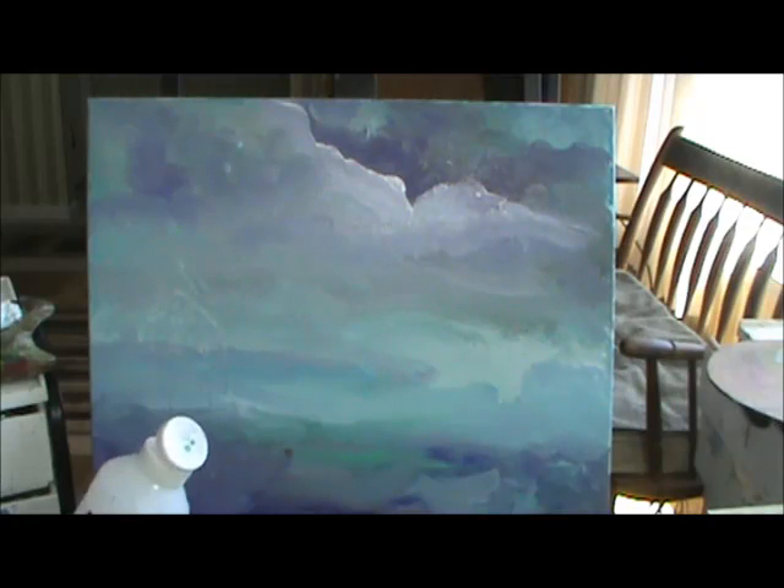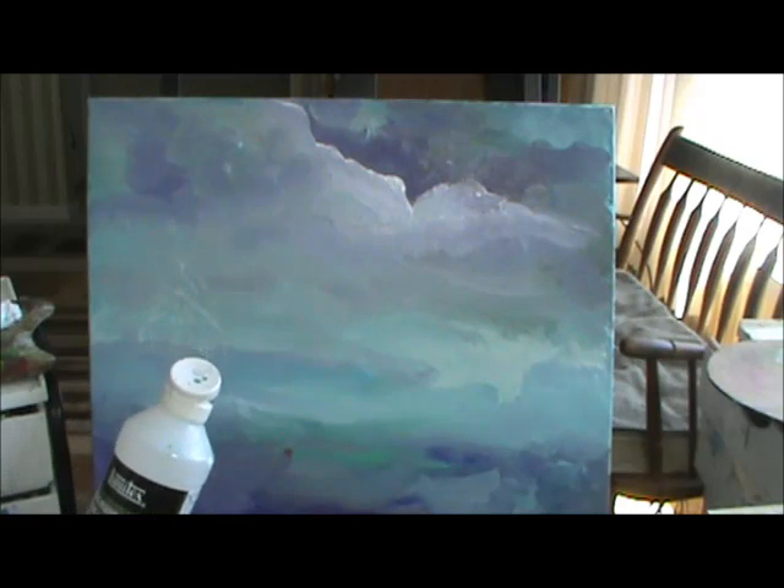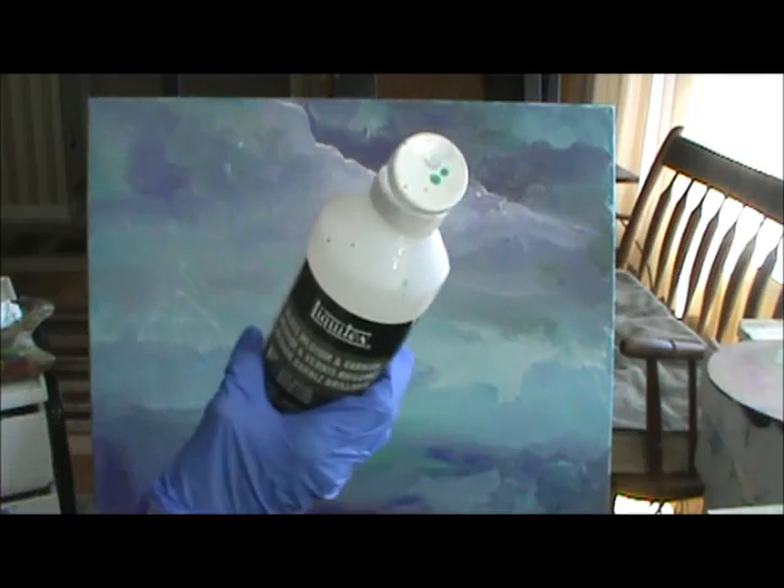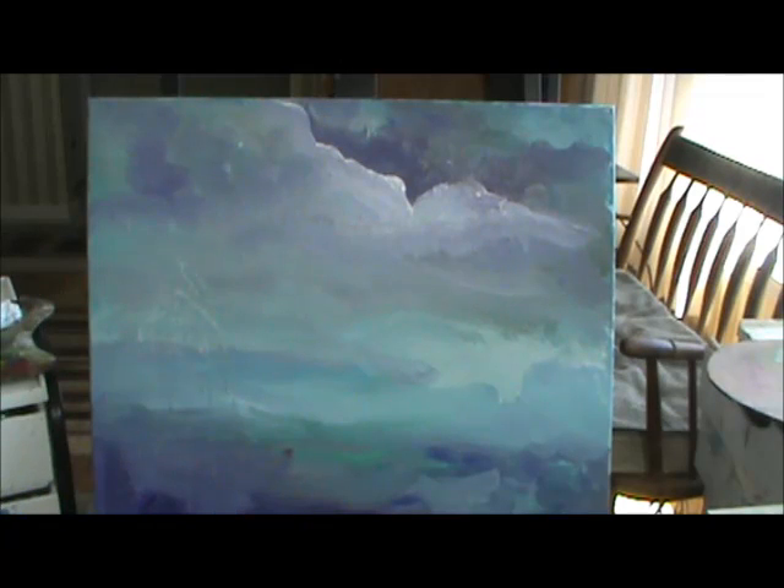Another thing you can use is Liquitex Gloss Medium and Varnish, and you can mix it with your paint and add a little water to it. I put it in a little thing and I can stir it up a little bit so it's not so thick. And then what it does, it gives you a different kind of color.